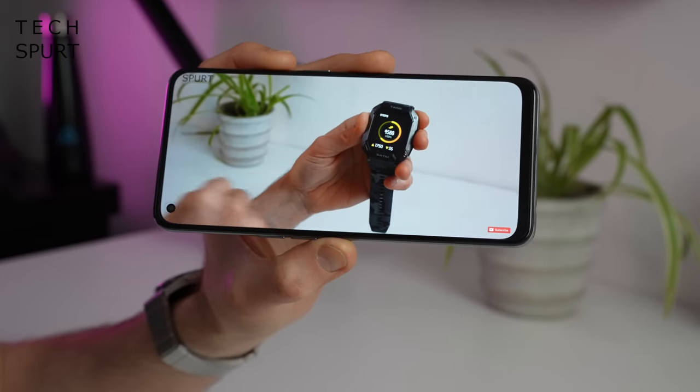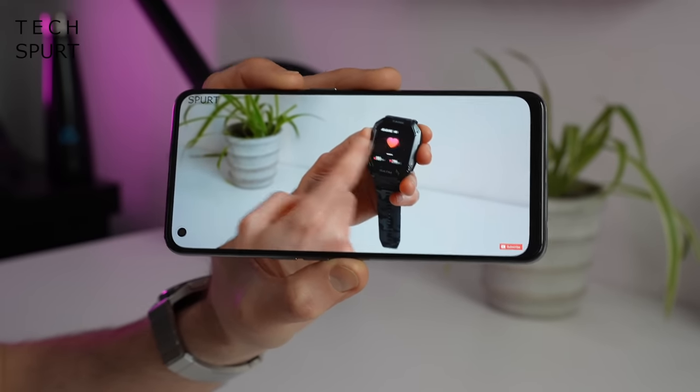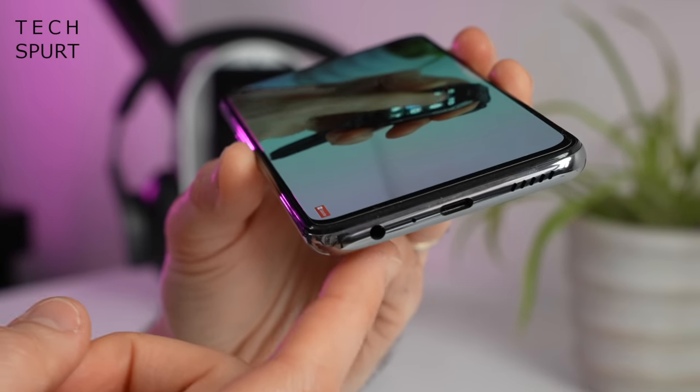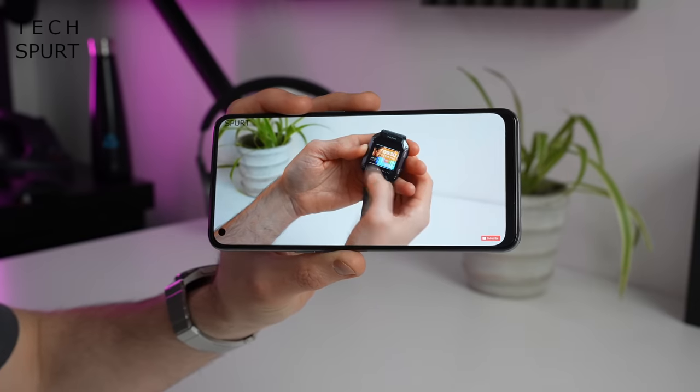That single speaker is rather tinny and the output's not particularly enjoyable, to be honest. So I would highly recommend plugging in headphones — there's a good headphone jack down here on the bottom. Otherwise, of course, you've got the usual Bluetooth smarts as well.